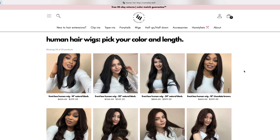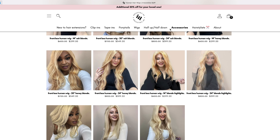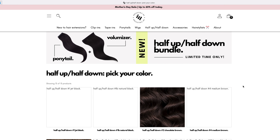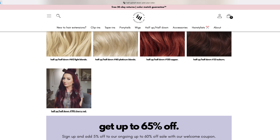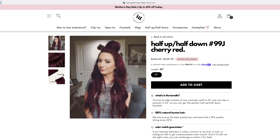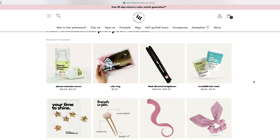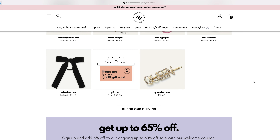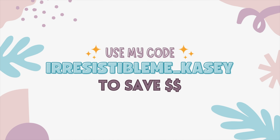They also have wigs — tons of wigs to choose from — super high quality, and they also have the half-up half-down hairstyle. Each extension set does come with a tester so you can make sure it matches your hair, and if it doesn't you can easily return it for the correct color. And I have a code for you — use irresistibleme Casey at checkout to save some money.